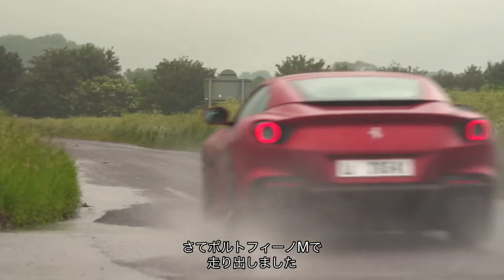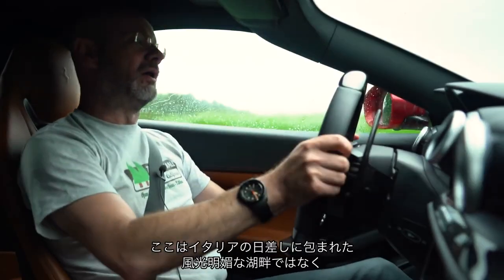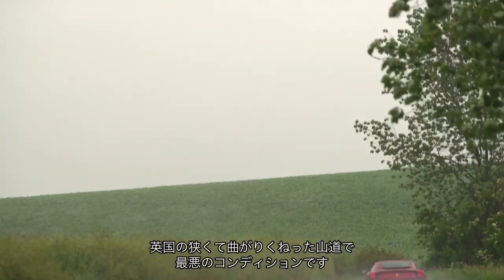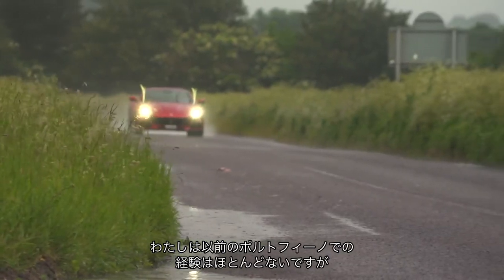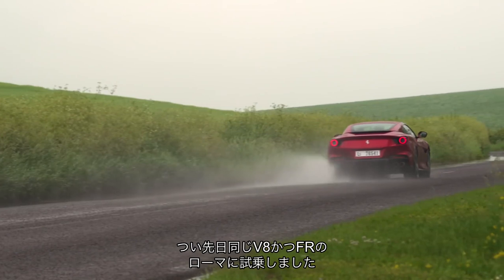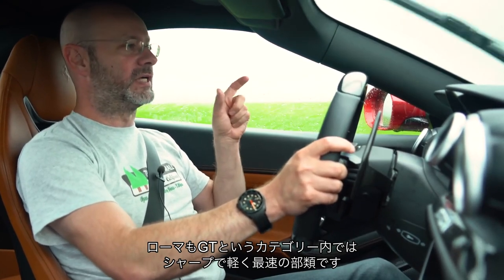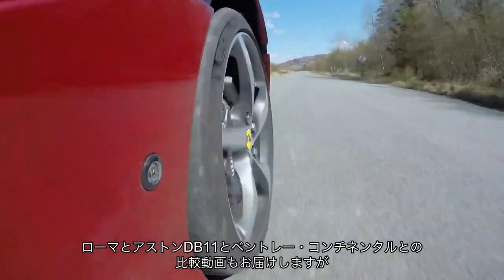We are now on the move in the Portofino and you may be able to see from the frantic windscreen wipers and the rain that we are not on some Italian lakeside vista in the sunshine, but on a very narrow, twisty, windy road in mega rubbish conditions in the UK. So if this car impresses here, I think you can be fairly sure it will impress anywhere. I come to the Portofino M with very little experience of the previous non-M car, but I did quite recently drive the new Roma Coupe — also front-engine, rear-wheel drive with a V8 up front — and in its market it feels right at the sharp end of things.